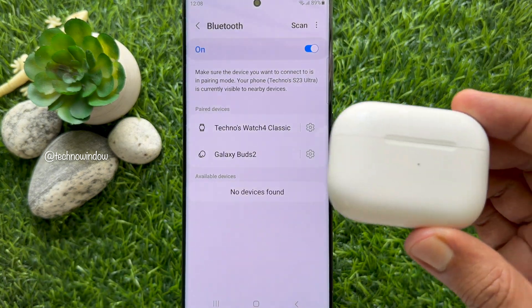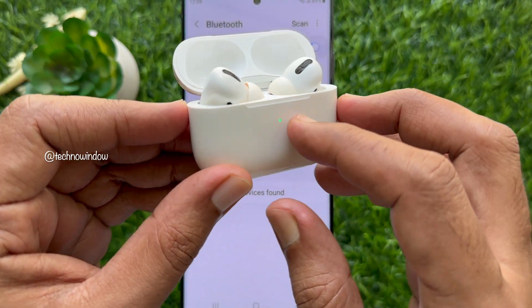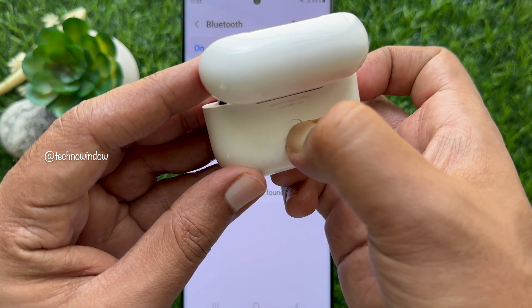Now, with your AirPods in the charging case, open the lid. Then press and hold the setup button on the back of the AirPods Pro case for about 5 seconds.